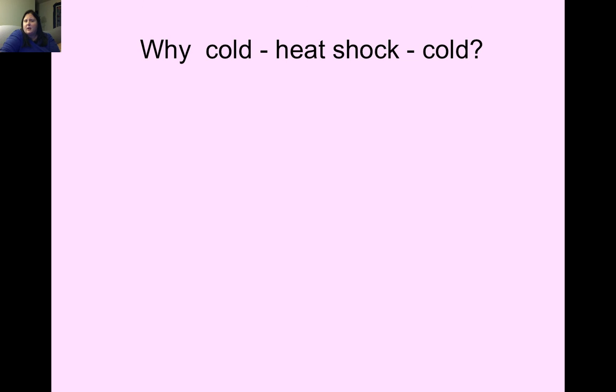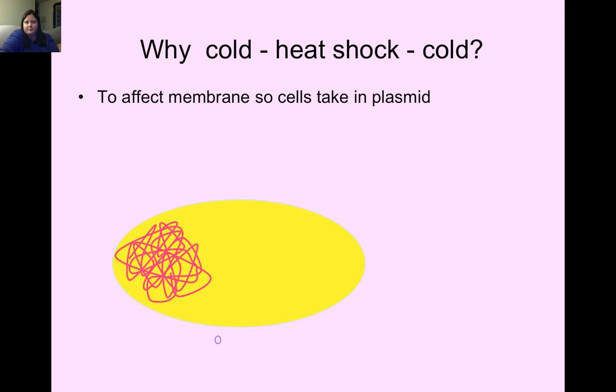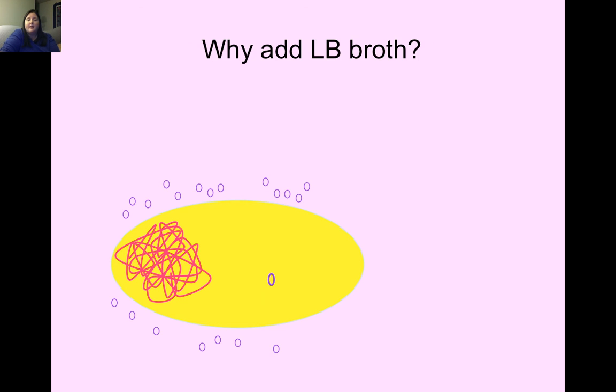The heat shock and cold cycle affects the membrane so cells can take in the plasmid — the heat opens the pores and the cold closes them with the plasmid inside. LB broth is added because we want our bacteria to grow, replicate the plasmid, and make copies of the bacteria. They need food, just like we do.